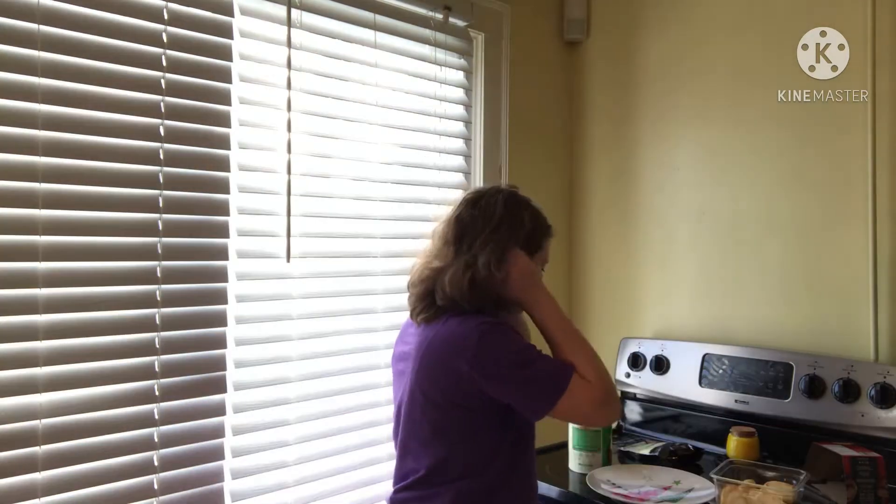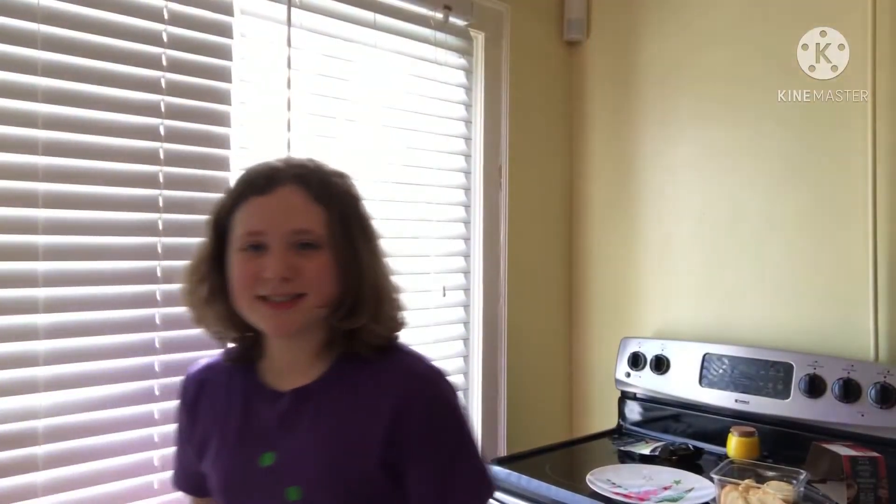So here we have them. First thing you're gonna do is open up your tomato sauce — you're gonna need a can opener.